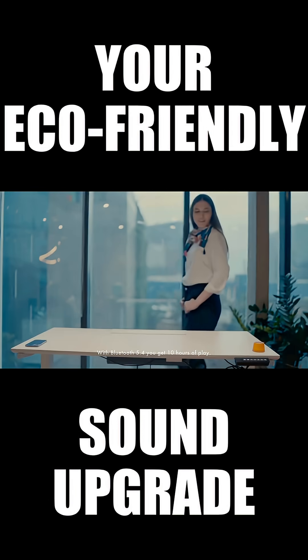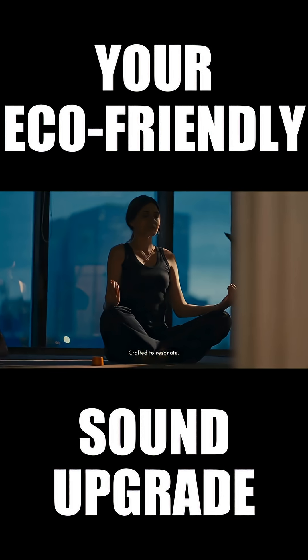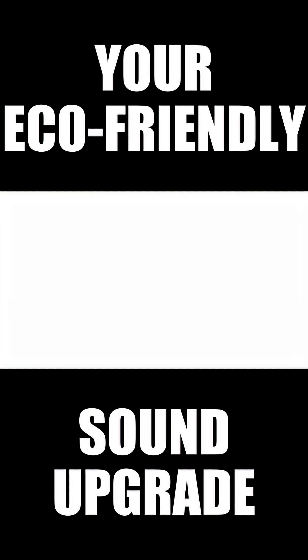With Bluetooth 5.4, you get 10 hours of play. Weighing at just 85 grams, this is Pin Beats. Crafted to resonate, designed to stay. A speaker that speaks to your values.